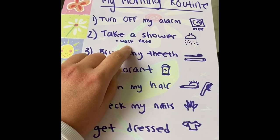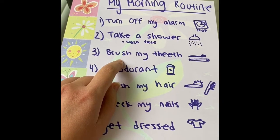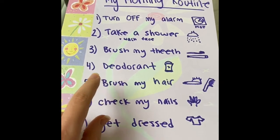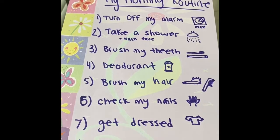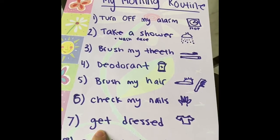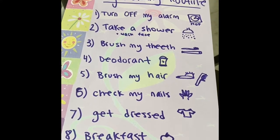I wash my face, I brush my teeth, put on deodorant, brush my hair, check my nails to see if they need to be cut. Wow, it looks like I need to cut mine. Get dressed, and then eat breakfast.